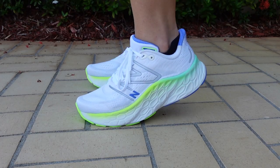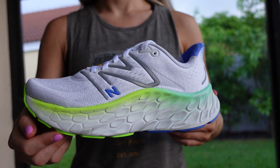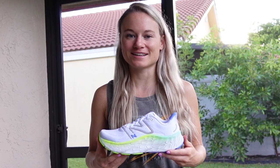The Moore is the most cushioned shoe in New Balance's lineup, and this version packs even more cushion than ever before. It has a new Fresh Foam X midsole and a wide, stable base to keep you comfortable and secure on your run. Fleet Feet reviewers tested the Moore V4.